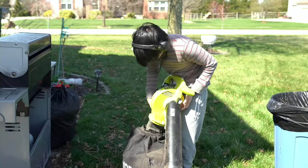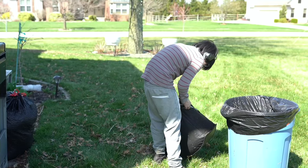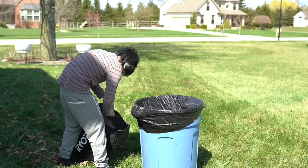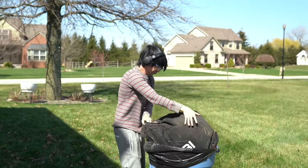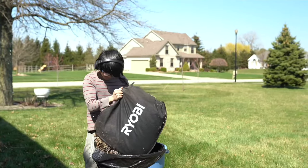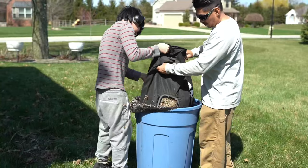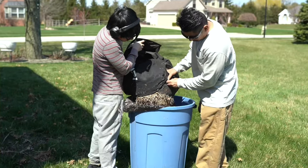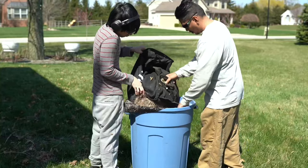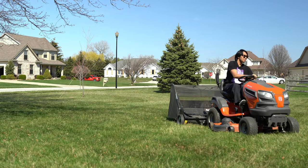Emptying the bag is pretty simple — just unclip it from the mulcher and on the back side are two zippers. Pull down on the strap and you can dump it right into your container. If the bag gets really full you've got to kind of force it out as it's pretty compacted inside, which really isn't a big deal — just a little more effort. Ryobi does claim this will mulch 16 bags of leaves into one bag, so I'll have to wait till fall to see if that's true.